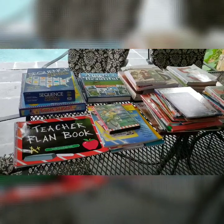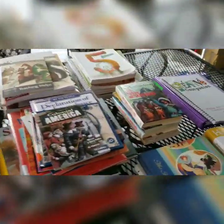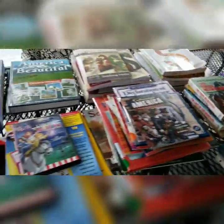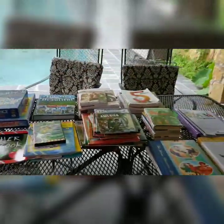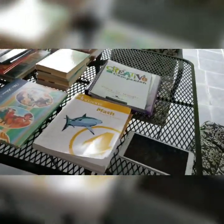Here is pretty much everything laid out for the year that we're going to be using. I haven't gathered completely everything yet, but this is most of it.